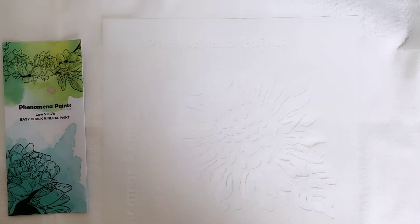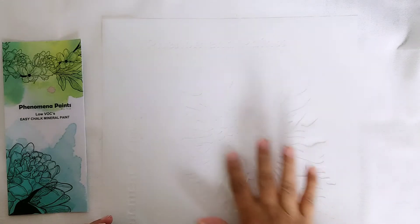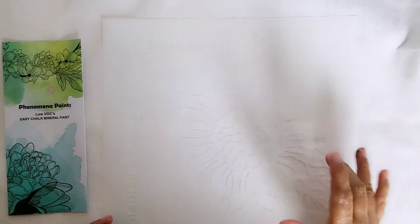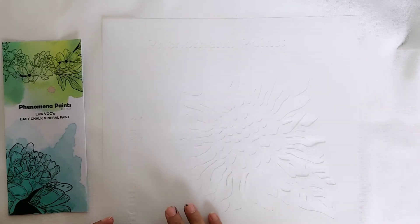Hi everyone, this is Anna from Phenomena Paints and I am here with another episode. Today we are doing a multicolor stencil — I will be using quite a few colors. Here is the stencil, it's a sunflower. I will be using a dark brown-black-red mix in the middle, a red and orange-gold color for the petals, and green for the leaves.